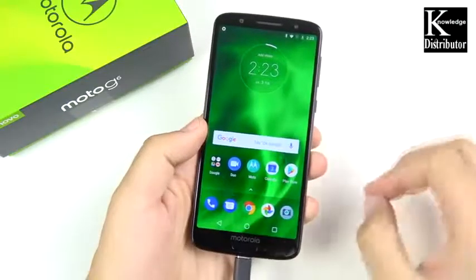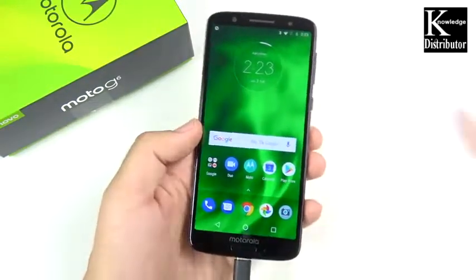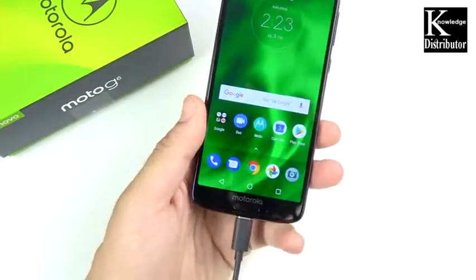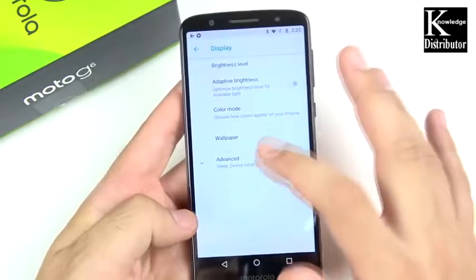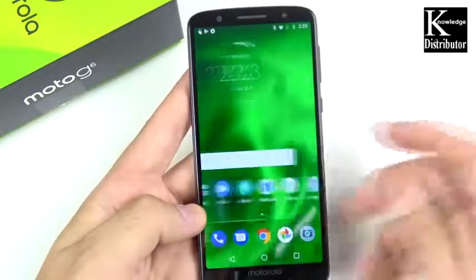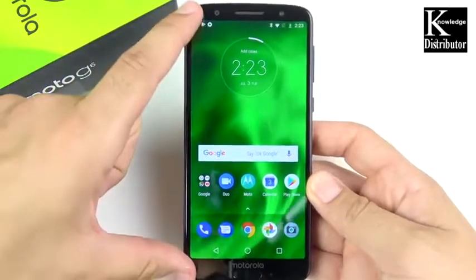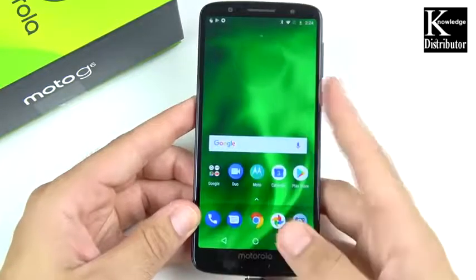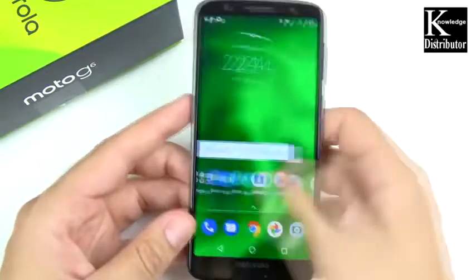I had to pause the video because there was no juice in this phone — the first time all year I've unboxed a phone with no power. It's not a big deal; these get shipped from around the world and might run out of battery. Now we're up and running with the Moto G6. The phone is definitely in line with newer devices with its narrow body. There's no notch, but you do have face unlock and a fingerprint scanner — both on a $250 phone, which is a pretty nice touch.